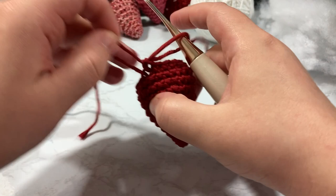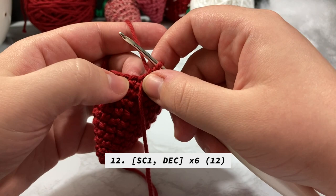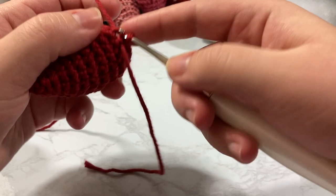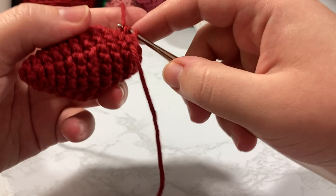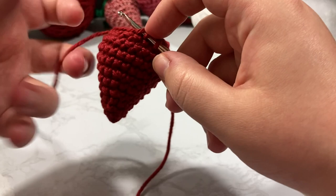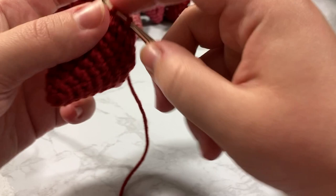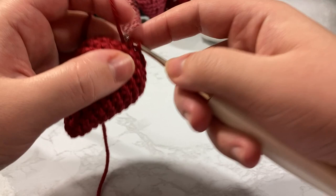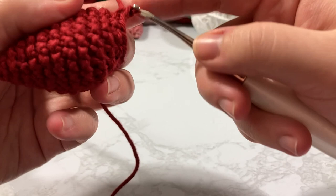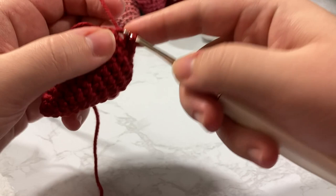We are now on round 12, going from 18 down to 12 stitches: single crochet one, decrease. Don't worry — at the end of this row we are going to stuff the remainder. Single crochet one, decrease, all the way around. We should have six repetitions total — single crochet one, decrease repeated all the way around.